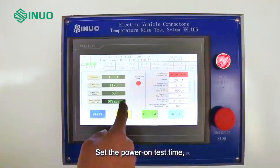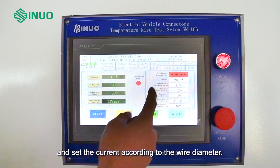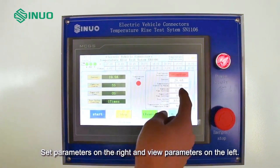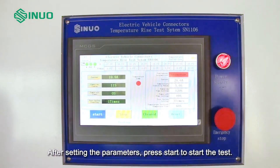Set the power-on test time, the number of interruptions, and set the current according to the wire diameter. Set parameters on the right and view parameters on the left. After setting the parameters, press start to begin the test.